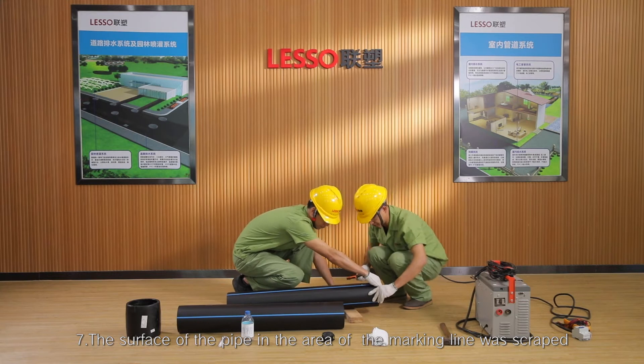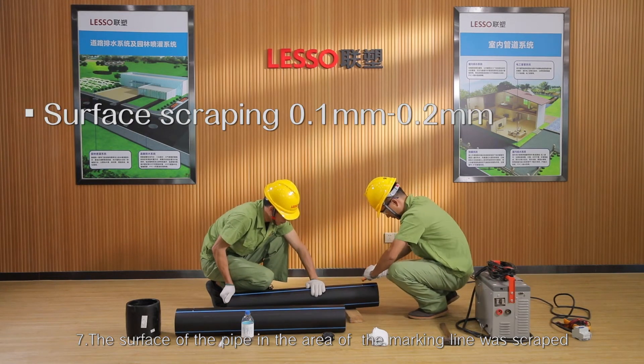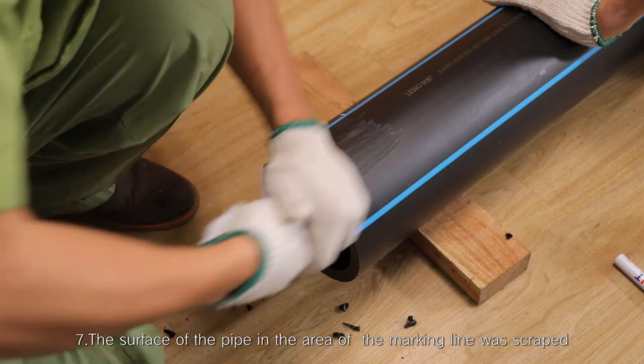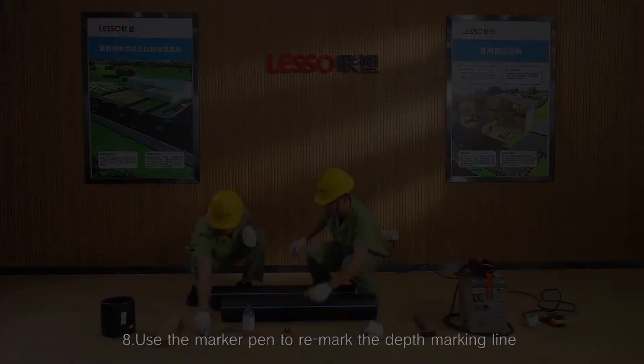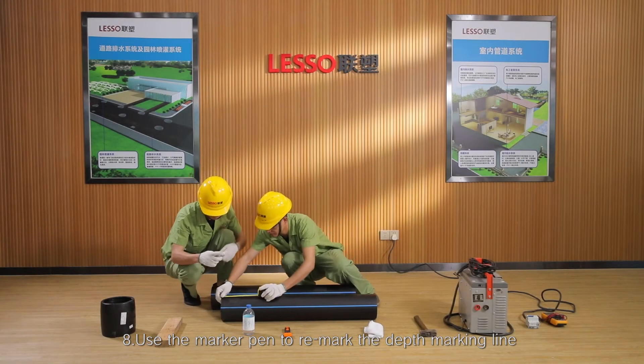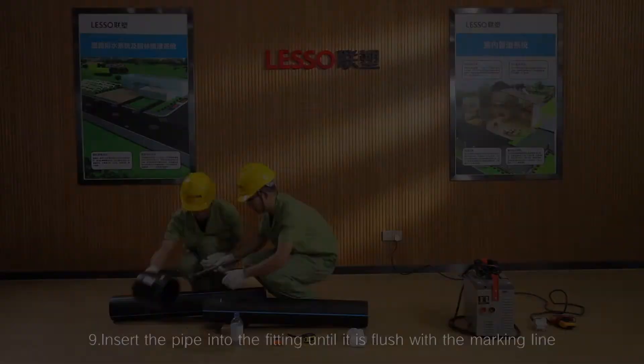Step 7: The surface of the pipe in the area of the marking line was scraped with a scraper by 0.1 mm to 0.2 mm to remove the oxide layer. Step 8: Use the marker pen to re-mark the depth marking line on the pipe end to be connected.